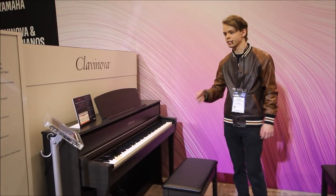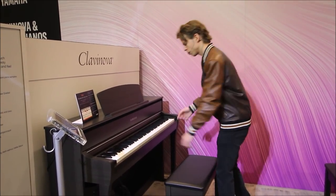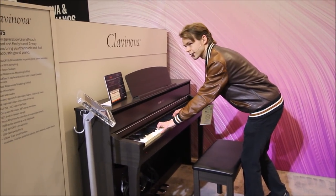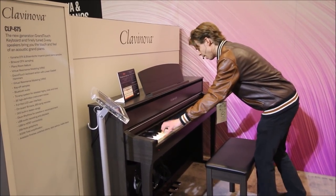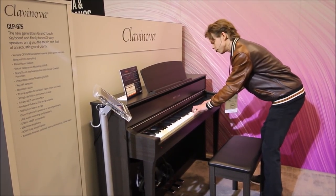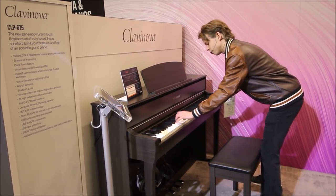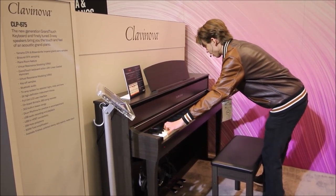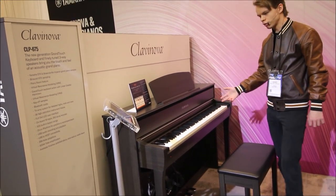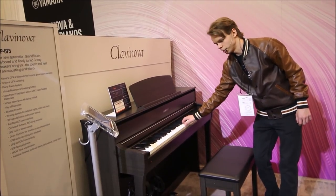This instrument here is a Yamaha CLP-675, which has a few subtle differences over the CLP-685. One of them is the action — it has a different action, and I think I like this one a little bit more. It feels a little bit more responsive, a little more springy, and a bit less clicky feeling than the other one. I think I actually do prefer the feeling of this one to the 685. Both are really nice, but the action of this one feels a little bit better in my personal opinion.